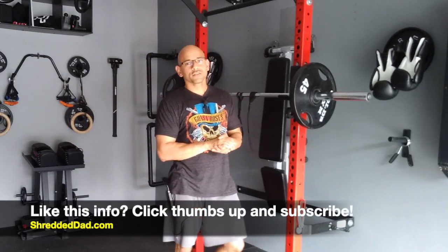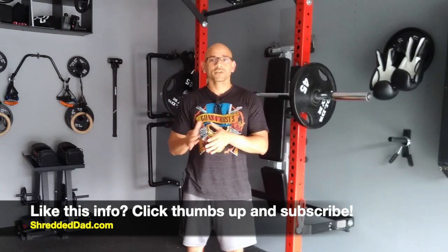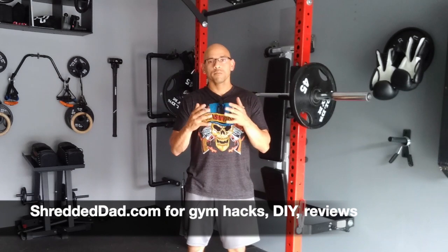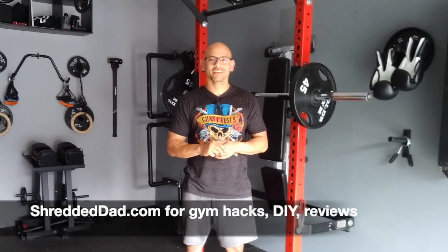I hope you liked the information in this video. If you did, make sure you give it a thumbs up, leave your comments and questions down below, and subscribe to the channel and hit that notification bell so you don't miss the latest uploads. If you're looking for more gym hacks and DIY garage gym equipment reviews, make sure you head over to my website shreddeddad.com. Thanks for watching, have a great day.